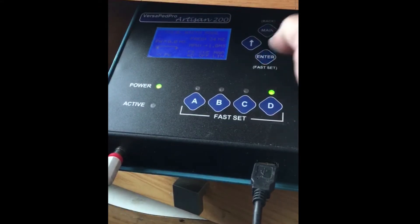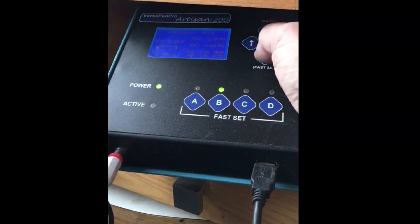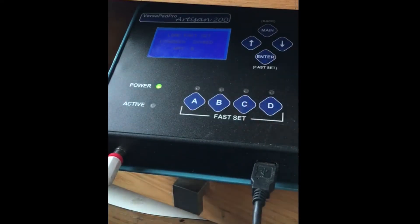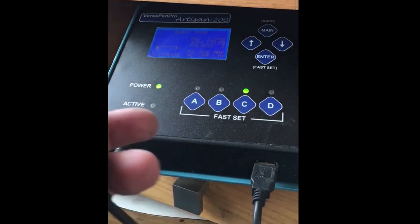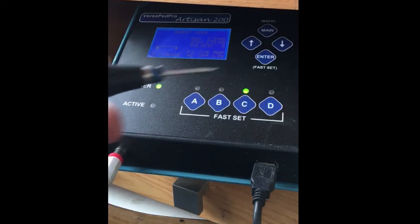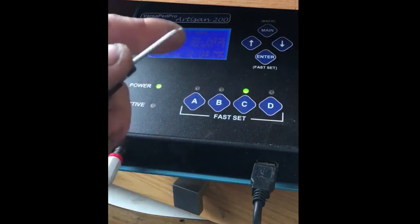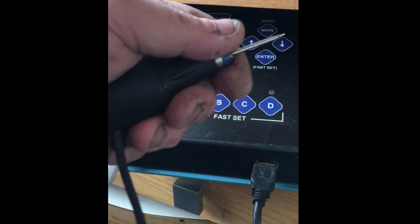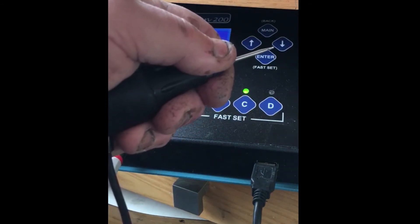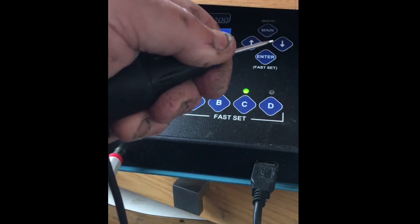The third mode is something kind of unique — it's what we call a burst mode. In the burst mode you can set one pulse, two pulses, or strikes, whatever you want to call it. You can set the time in between them and also your power. As you push the pedal — I have it set to a burst of three — the delay time in between is whatever you pick.